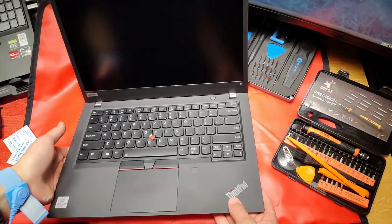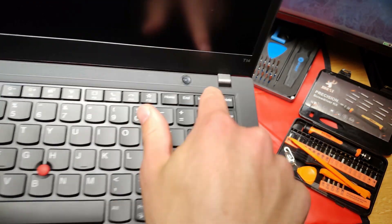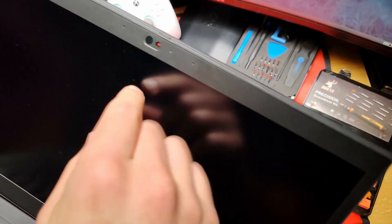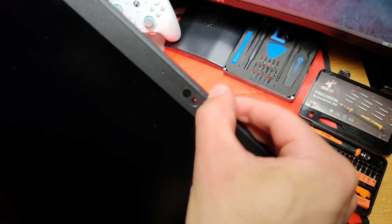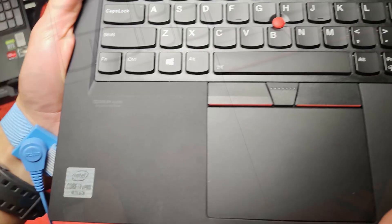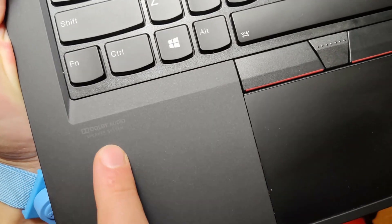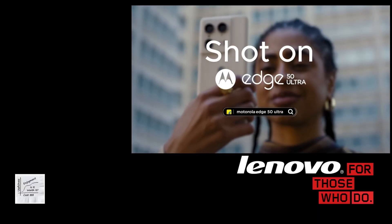The C14 power button, top-firing speaker, and one of my favorite features: the hardware privacy slide — an actual physical blocker for the camera. There's also a fingerprint sensor and an Intel Core i7 vPro.